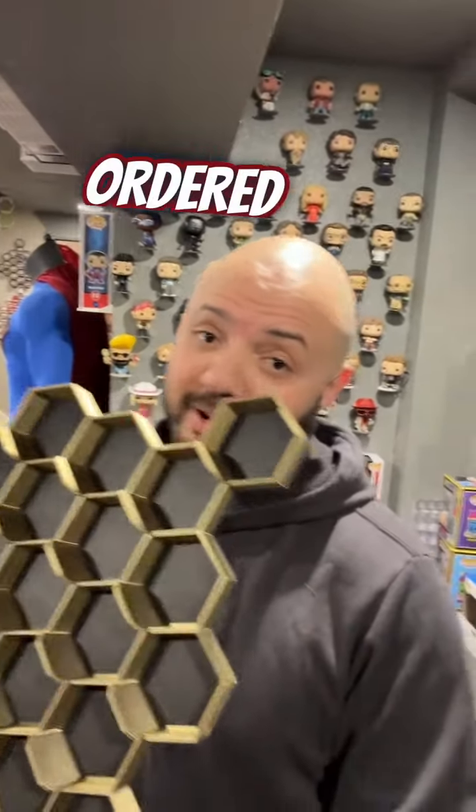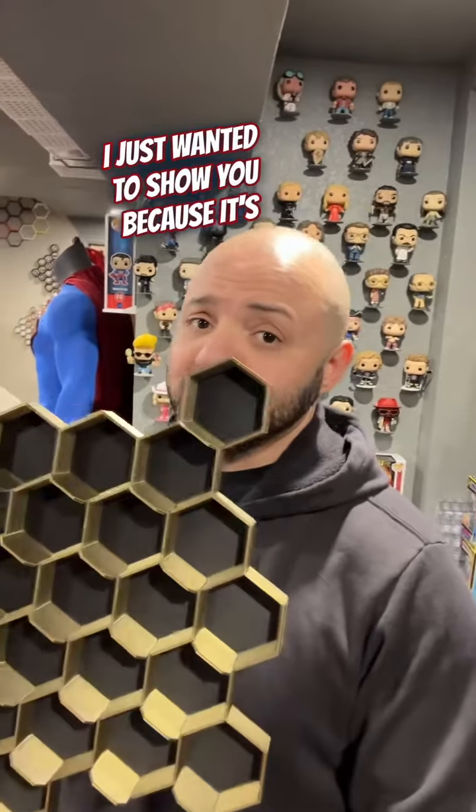I should probably quit messing with this and send it out, because I bet if you ordered it, you probably want it. So I just wanted to show you because it's awesome.